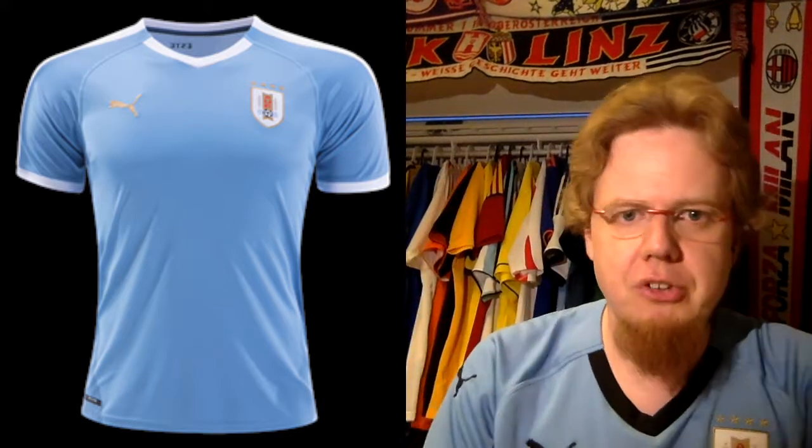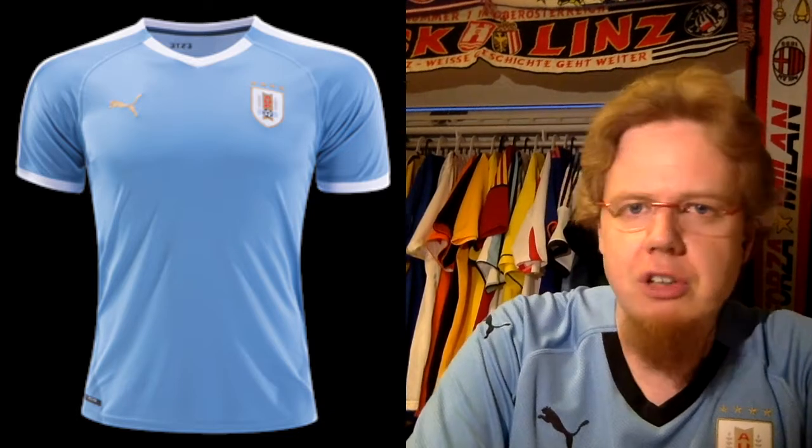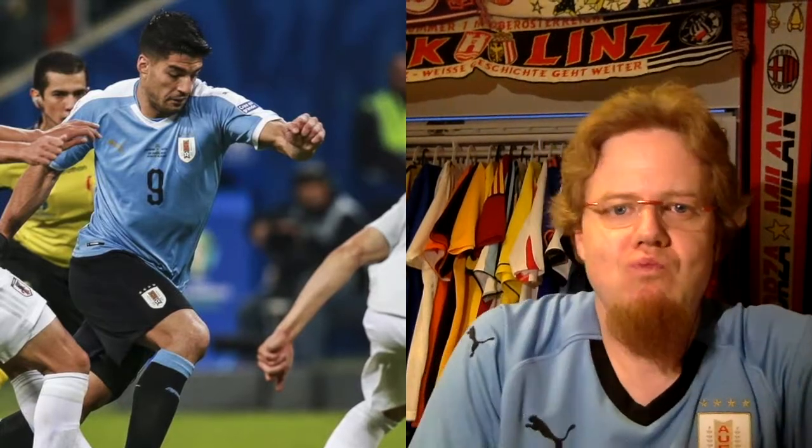It looks a little bit unusual at first, especially when you think it's worn with black socks, but this is a classic look — I think worn at the 1987 or 1989 Copa America. More on the blog post linked below. There's nothing really wrong with this shirt except that it might look a little bit weird. It reminds me of the Israel shirt, but the blue is a little bit darker. It has 'La Celeste' written on the back, and in play it actually looks nice.